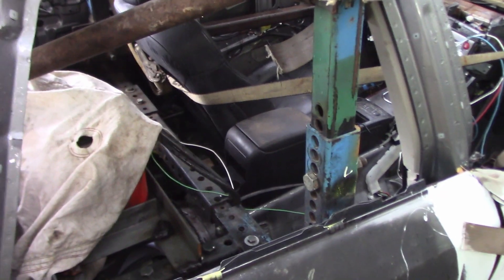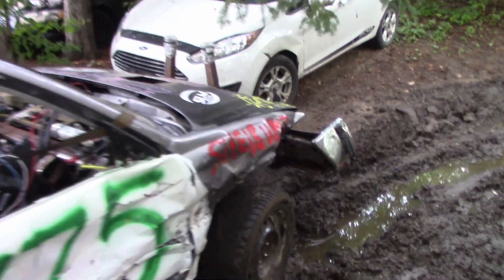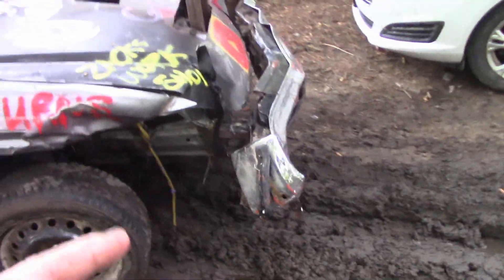My buddy Steven told me he was looking to get in the ring, so I said, 'Steven, go get that Subaru.' He went and took it, ran it, beat on it, and fixed it up. To be honest it was already all fixed, but he wanted to put a better bumper on because you guys said this Subaru deserves a better bumper.